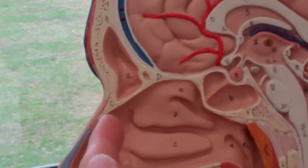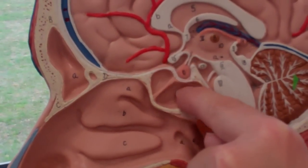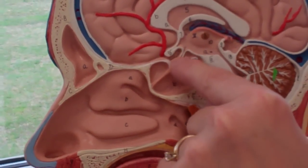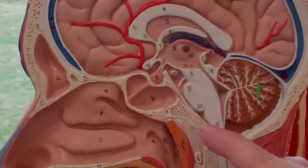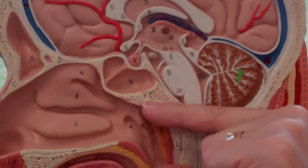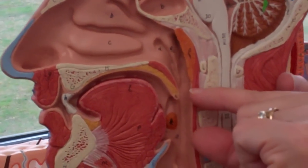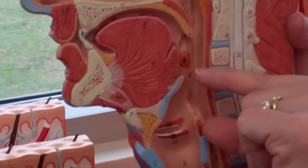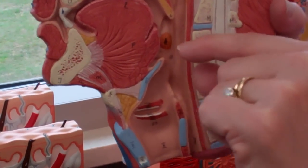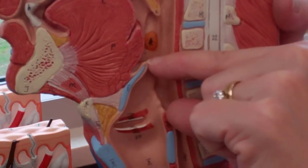We have the frontal sinus, behind the frontal bone, and we have the sphenoidal sinus near the sphenoid bone. You always know it's a sphenoid because it's around the pituitary. This section in the back of the nasal cavity is called the nasopharynx. This section behind the oral cavity is the oropharynx, and this section between the opening of the epiglottis and the end of the opening of the larynx is the laryngeopharynx.